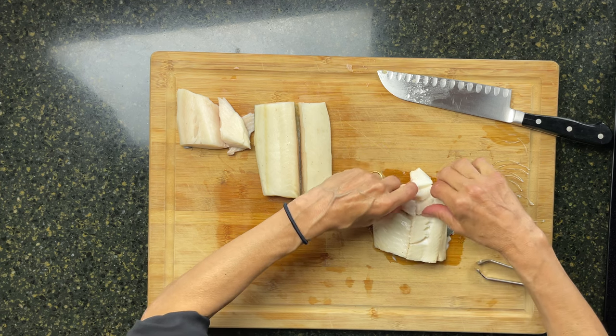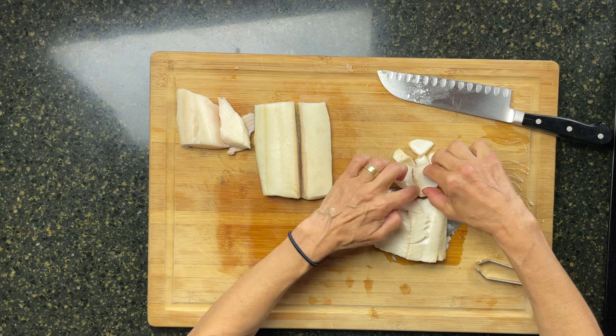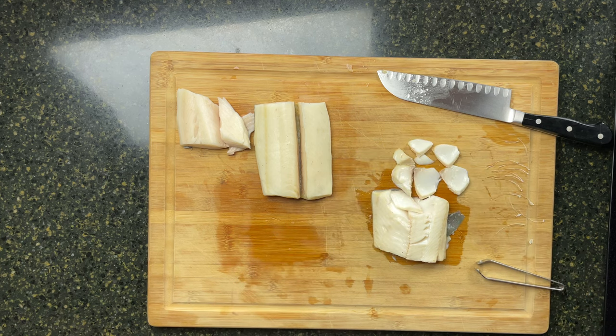The flakes just sort of melt apart. Look at that — really big, silky, beautiful flakes. Now because the fish is so fatty, you can overcook it a little bit without really drying it out.